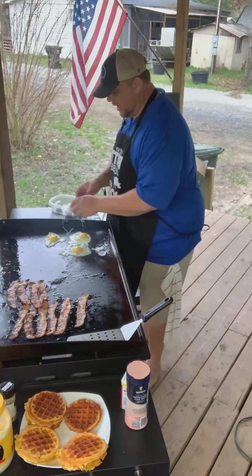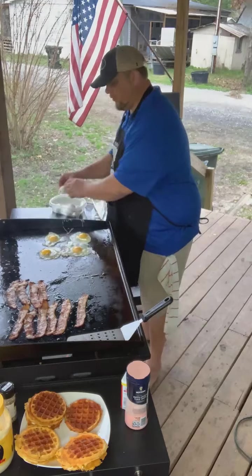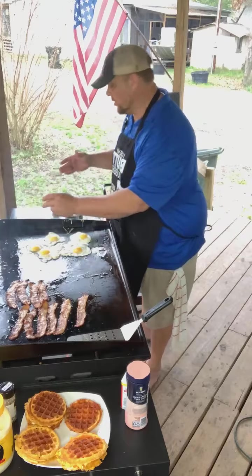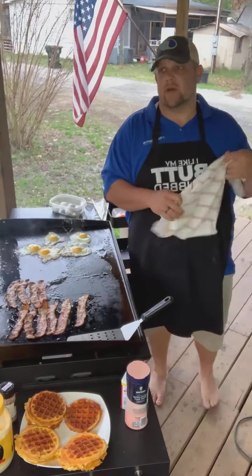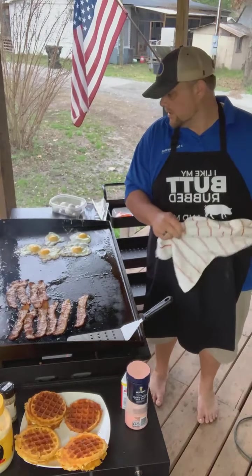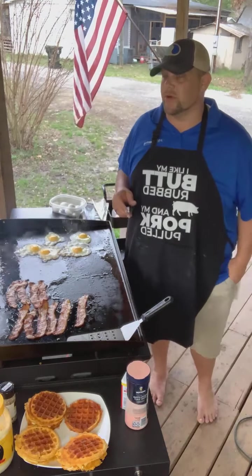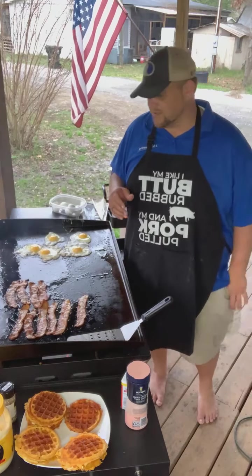We've been doing keto for a little over a year now. I'm down a little over 90 pounds. Stacy's down a little over 50 pounds — that was our last weigh-in about a month ago. My daughter's down 25 or 30 pounds, my son's down about 10 pounds. So altogether we're around 175 pounds. If you add my mom, my sister, and all those in my family doing it, we're about 200 pounds down as a family.